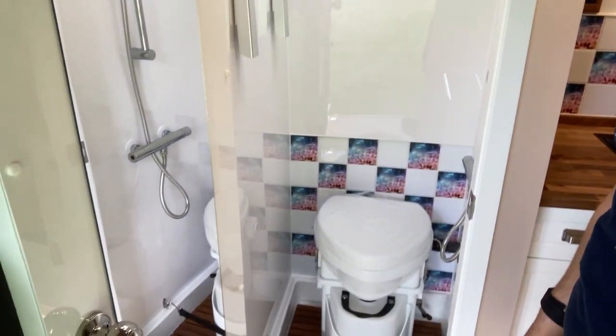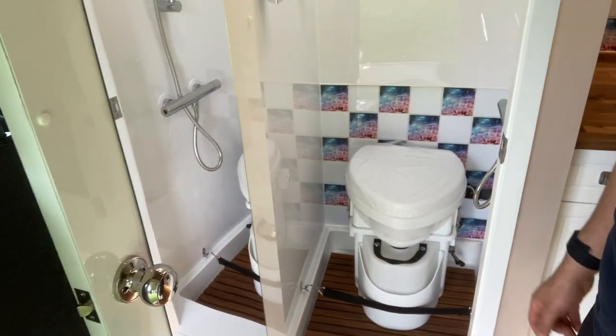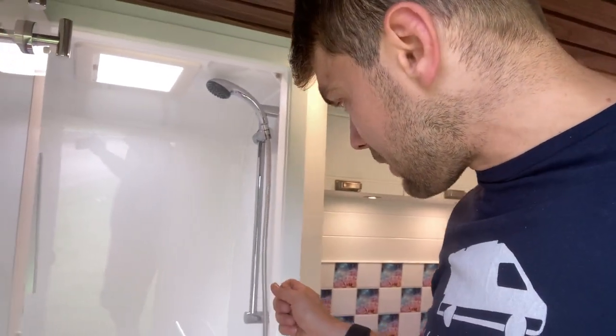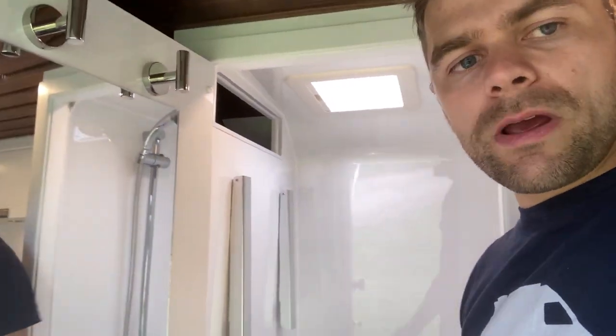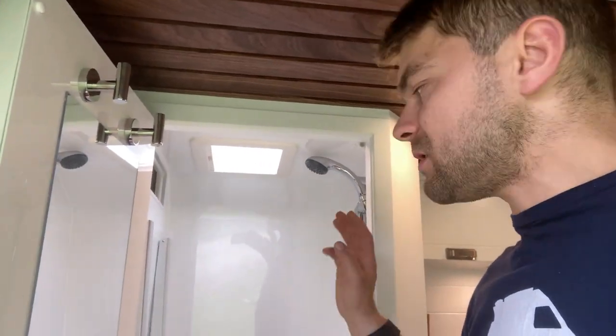Inside the shower cubicle you can see a nice large open space. We've got a Nature's Head toilet that is secured — this composting toilet is really efficient and separates the solids and the liquids. If you're in the van for long periods of time, a composting loo is preferable so you're not having to go back to campsites to empty your chemical toilets. This one is really popular with our customers who live in their vans and travel for long periods of time. There's a normal domestic mixer shower in chrome and a couple of storage solutions so you can hang items of clothing or towels.